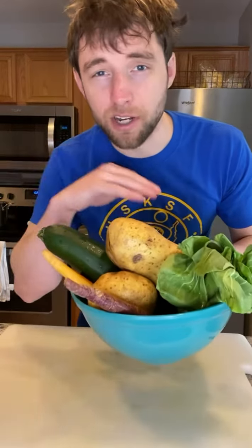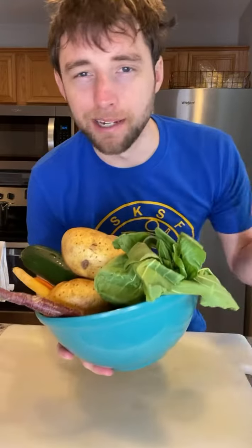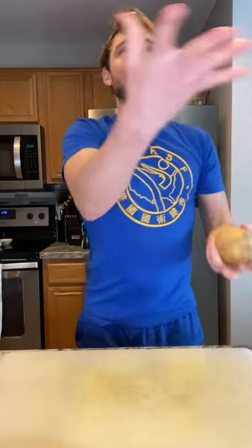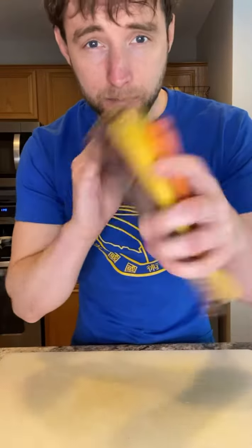Just take everything in this bowl and chop it up roughly — it's all gonna get blended up anyways. First we'll start with the potatoes, then scoop them into a bowl. Next, the carrots — chop tip and tail, you can leave the skin on because it's all getting blended up anyway. Put the carrots in the bowl with the potatoes.